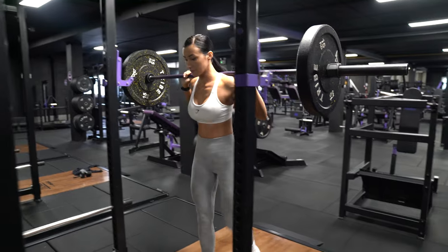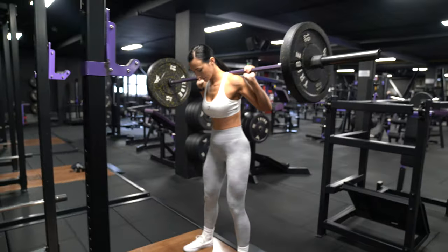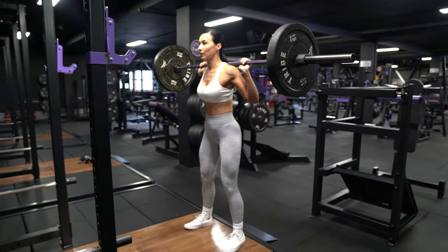So the first exercise up is barbell squats, and this is definitely an exercise that my quads just seem to respond to really, really well.